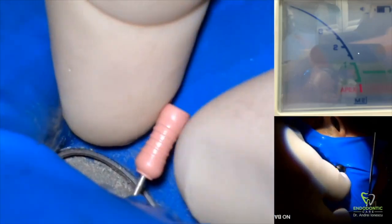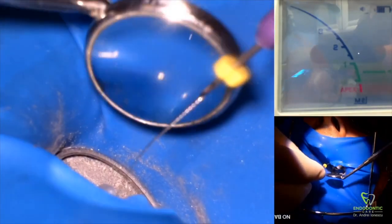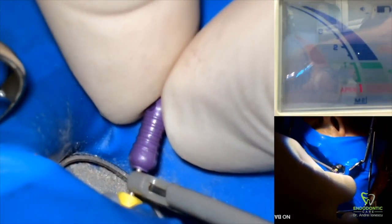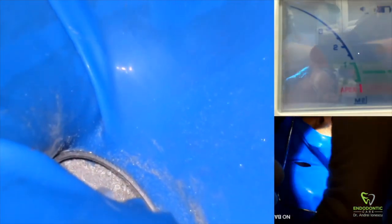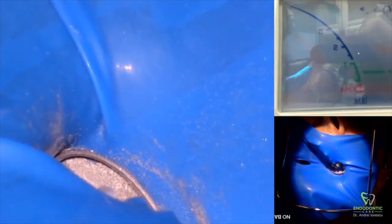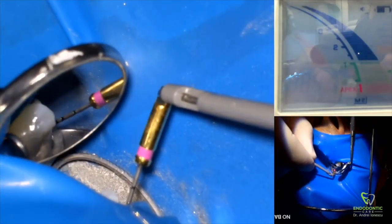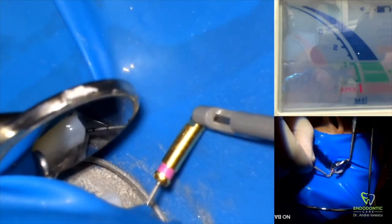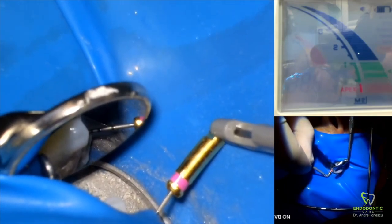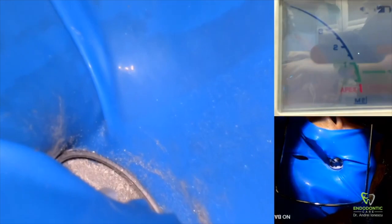We'll do the same for the palatal canal, but in this case the palatal canal is patent. The 10k file ends up being a little too loose for an accurate measurement, so instead I'm going to use a path file — a number 10 path file hooked on directly to the apex locator. I give credit to my colleague Ted Damas for this technique — he taught me this and it's worked wonderfully. This is the most accurate way to obtain a reading once the canal is large enough that the path file can pass freely through the apex. I can see my reading is exactly 19mm.